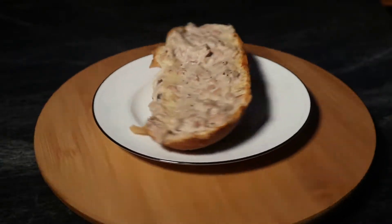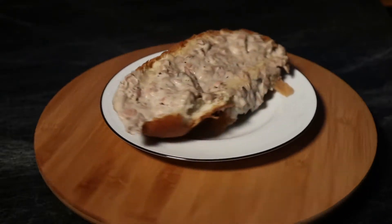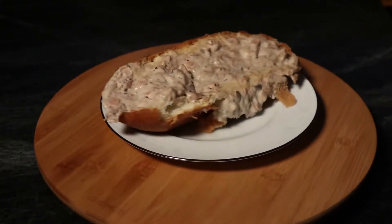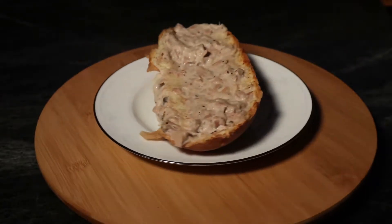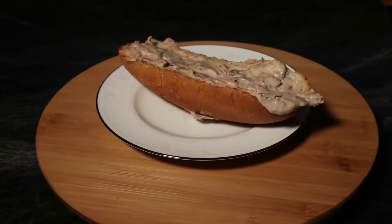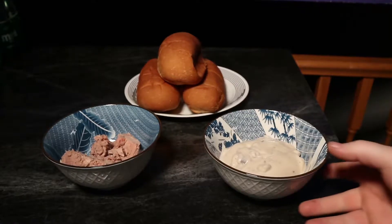Greetings, Mason Storm here. Today we're making barf on a bun — sounds disgusting, but I wasn't able to find any other name this goes by. It's kind of a family recipe. I don't know what you call it when you have guests over, but think of something — probably just call it dinner.